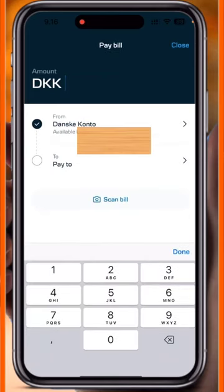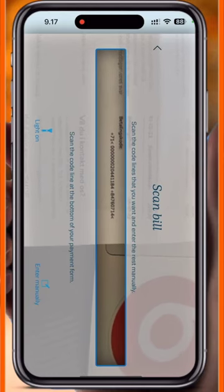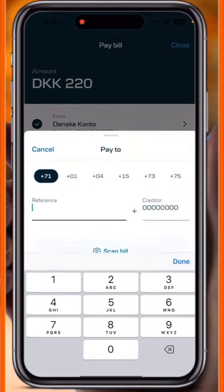After that, you need to put in how much amount you are paying. You can enter it manually or scan the bill, but the scanner is not working properly, so go with manual entry directly.